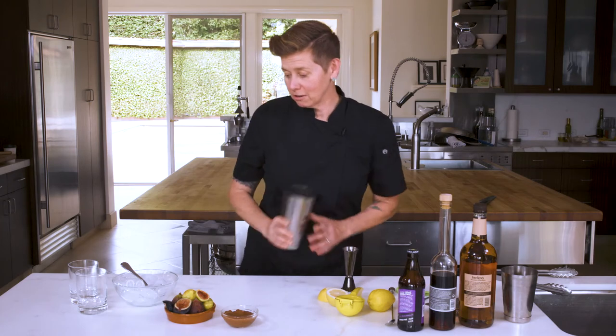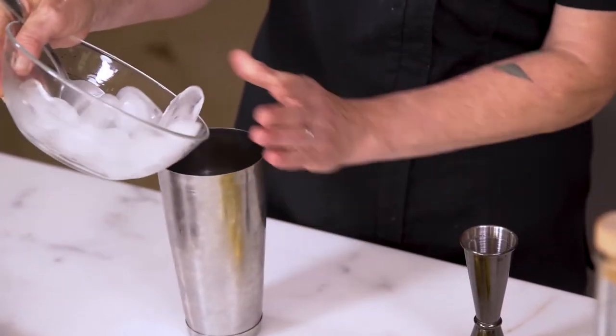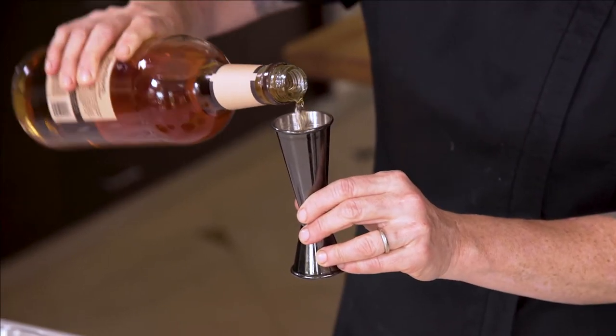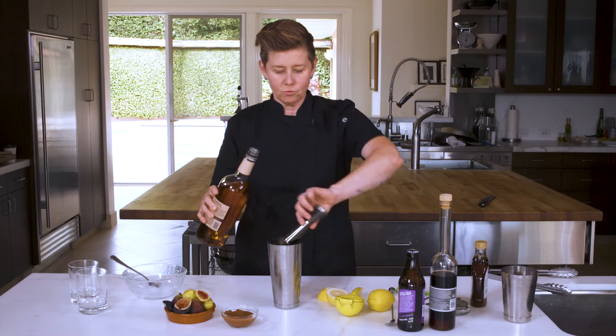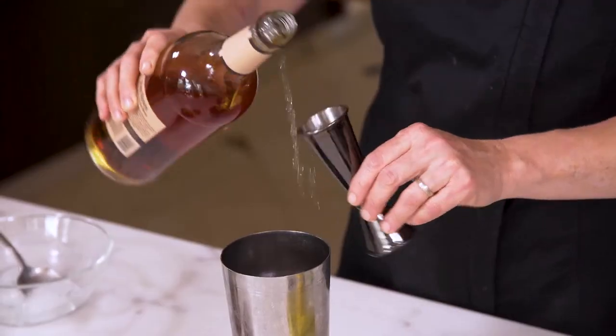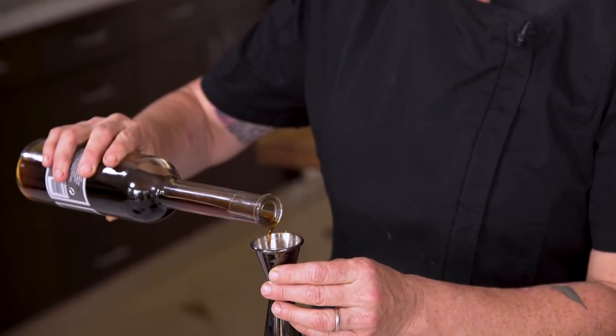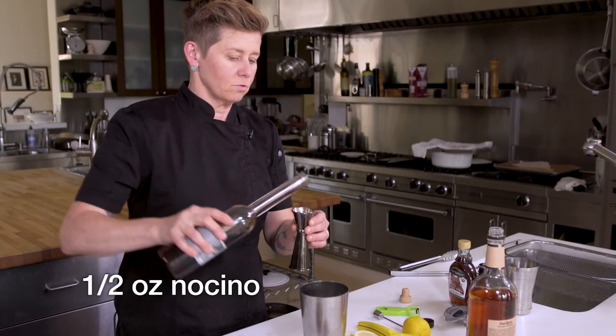Alright, we're gonna start off with our shaker. Put a good amount of ice in your shaker. Do two ounces of bourbon per drink — since we're making two drinks, we'll put four ounces in there. This is a walnut liqueur also known as nocino. We're gonna do a quarter ounce per cocktail, so we're gonna do a half ounce.